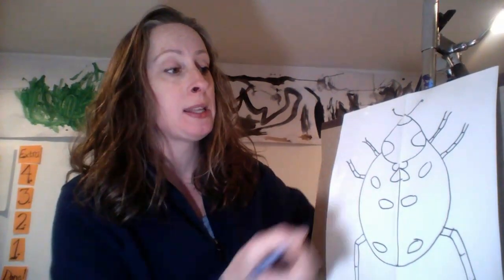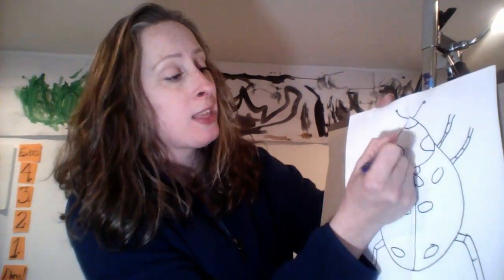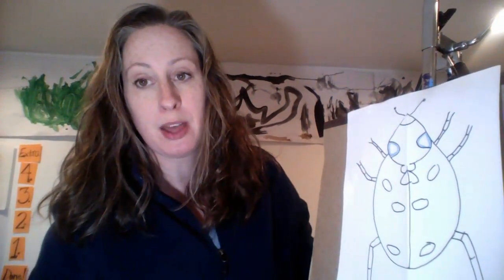That being said, I would also, in some cases, take the color and say, okay, where would you like to put blue? And then I would outline all of those sections with a blue crayon or a blue marker, and then prompt them to color that space in.